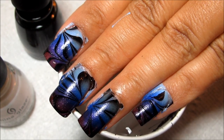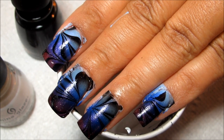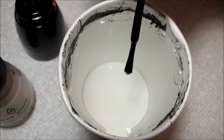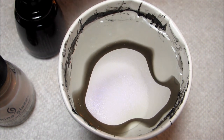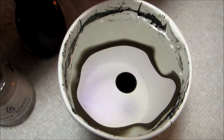The next step of course is the water marble. I've already done my left hand although I haven't cleaned up yet. I'm going to be building the bullseye with China Glaze Liquid Leather and China Glaze Rainbow, and then I'll be drawing in the design starting out with a flower with eight petals.